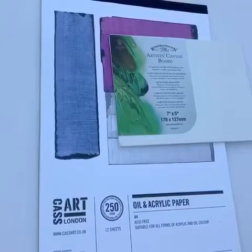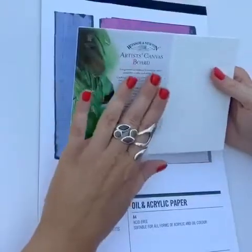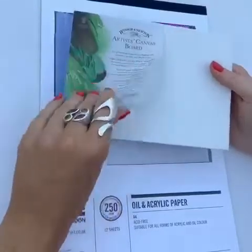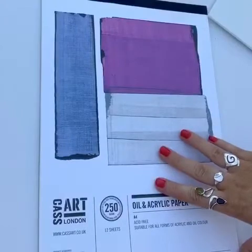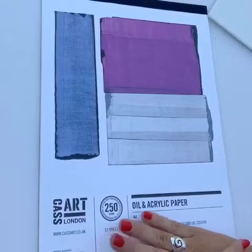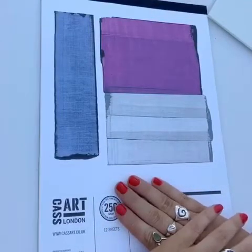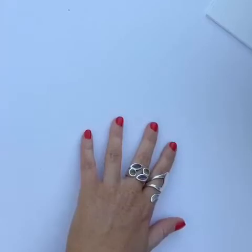In terms of surfaces, acrylics are water-based and tend to go on pretty much anything — you can use them on wood, walls, they're really versatile. I mainly use them on an artist canvas board, which you can buy in all different sizes and they're really easy to frame. There's also oil and acrylic paper — the Casart brand is brilliant in the paper range, from the watercolour to the cartridge paper, and I really recommend these. And of course there's a standard canvas, which you can buy from pretty much any art supplier.